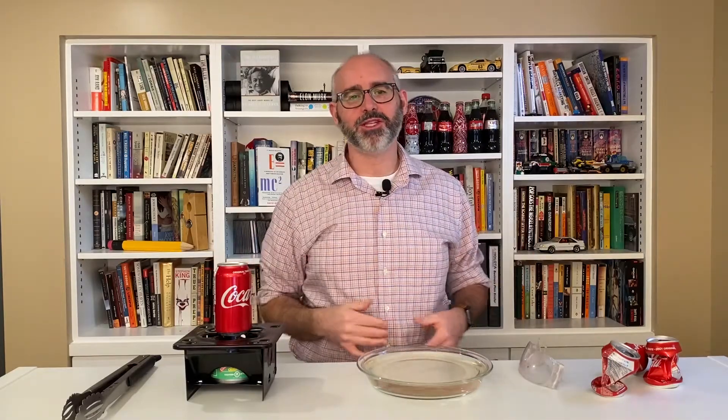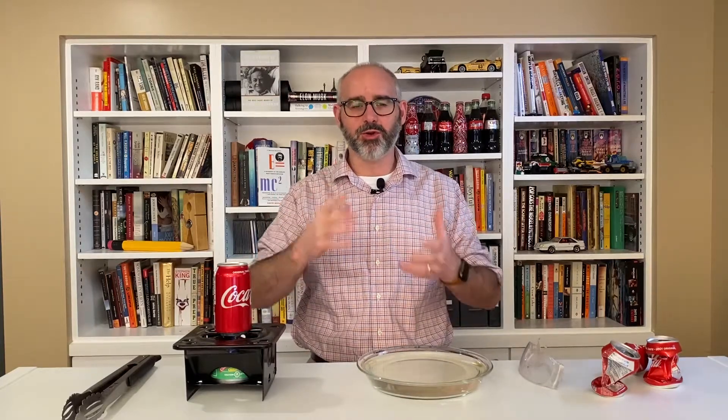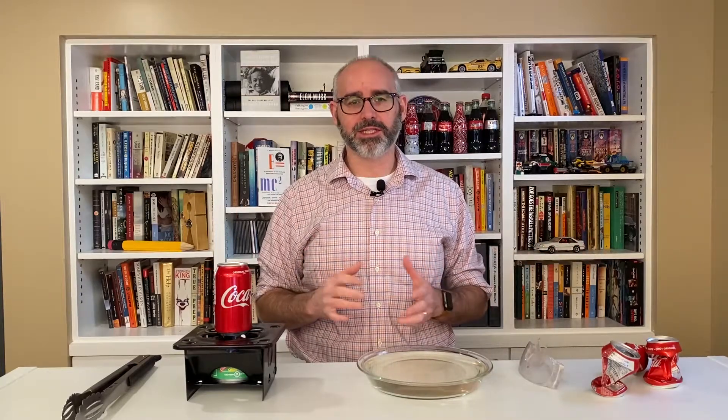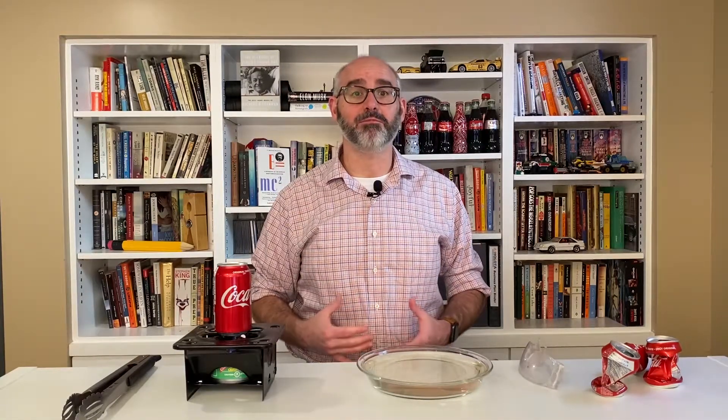Hey science fans, hello and thank you so much for joining me once again at Science at Home. This is where we show you how to do science experiments or demonstrations in your homes with things that you probably already have laying around in your kitchen. We're going to explore today: implosions. Now you might know what an explosion is from watching them on movies or television, but you might not be as familiar with the concept of an implosion.